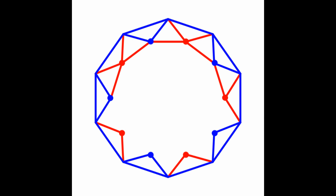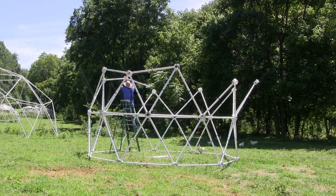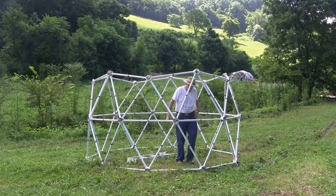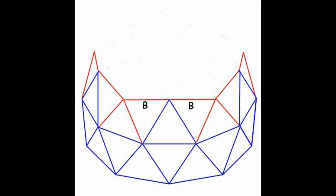Connect the top of this tier with 10 red struts. Attach 5 red struts to 5 blue hubs and insert them into the red hubs on the top of the tier.